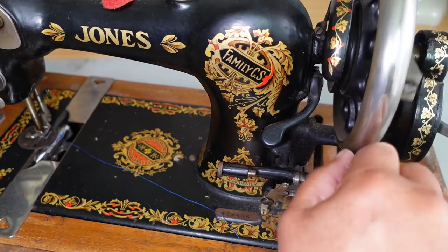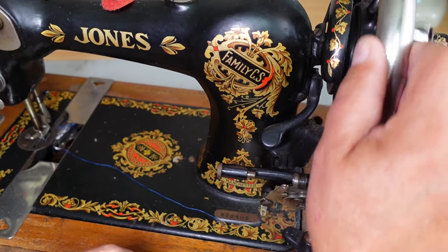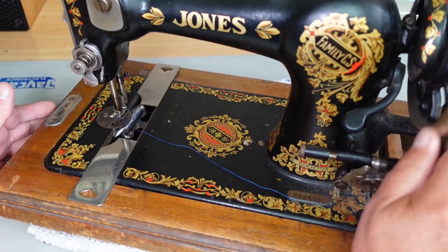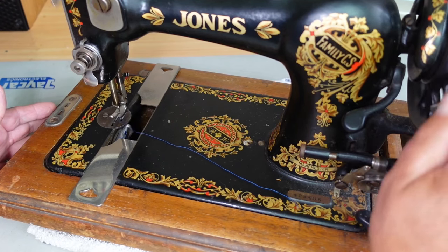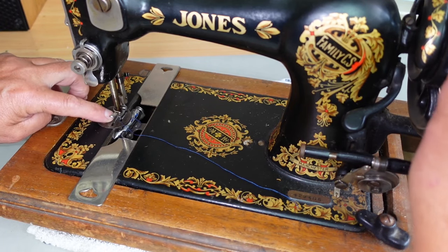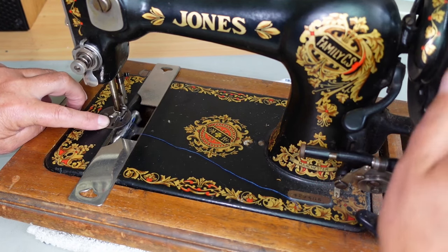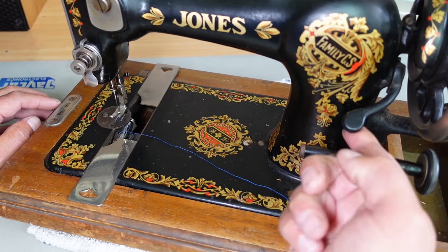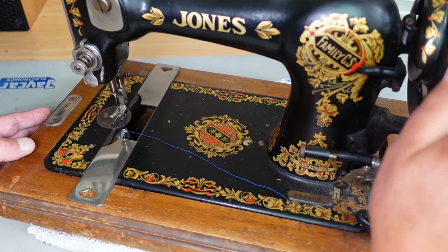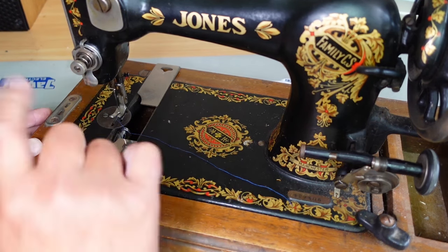Stitch length and reverse — it's a reversible machine. If we push the lever down, I can see that the feed dogs are feeding in reverse. A way to tell is if you turn the machine in operating direction, you can see the feed dogs coming up above the plate and then reversing towards you — feeding the fabric towards you, which is reversing. If I flip the lever up, you'll see it's feeding away, which is forward. That's looking pretty good.